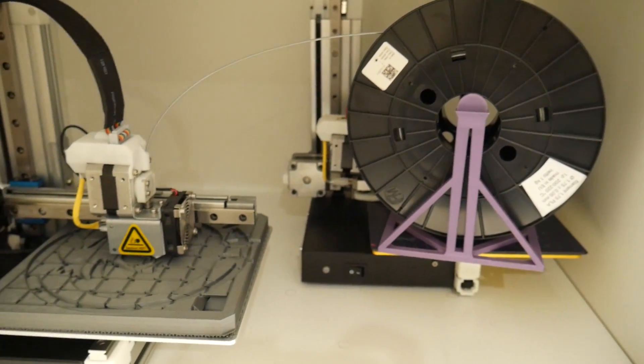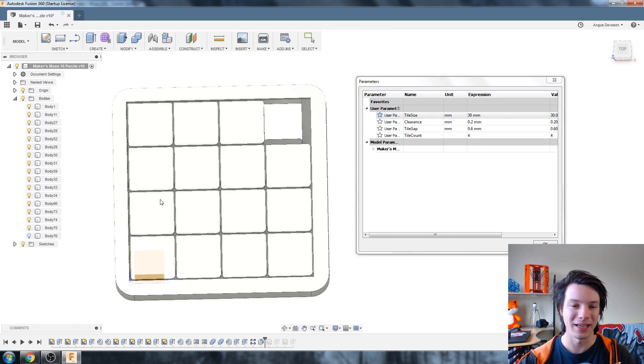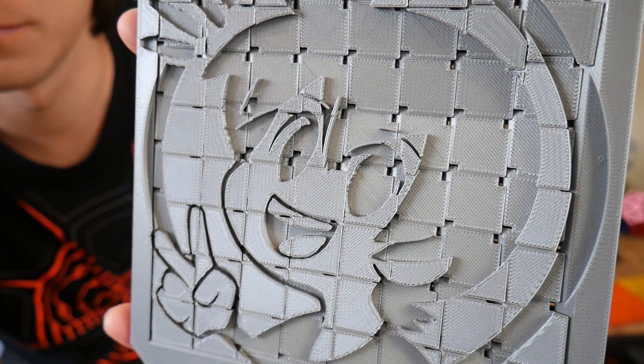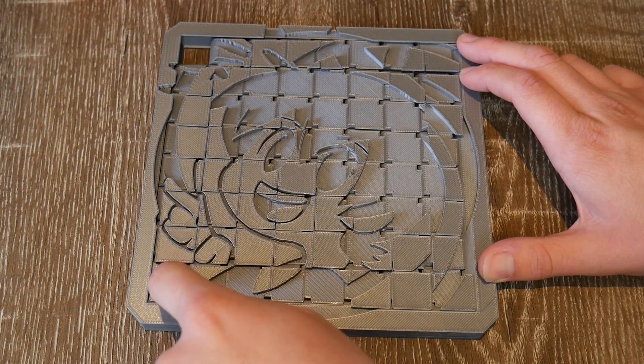Once printed, give it a hard tap and the parts should break free. If you're brave enough you can use the parametric Fusion 360 file to create a huge sliding puzzle like this 63 piece monster. I think it'd be really neat to have a map or secret message on a puzzle like this, only revealed once it's completed.